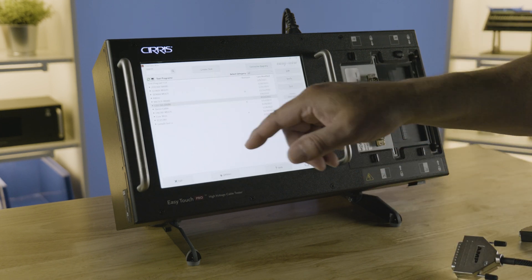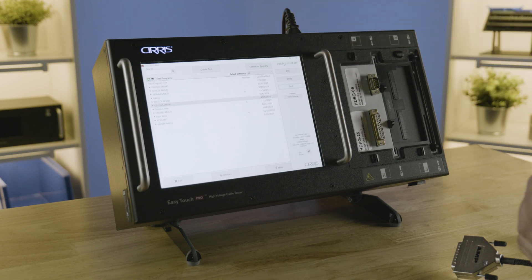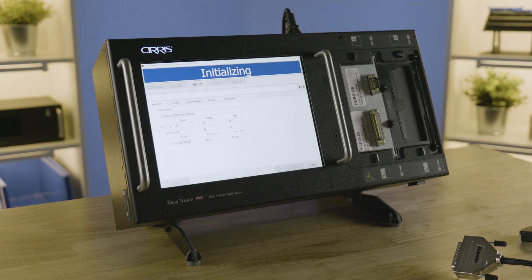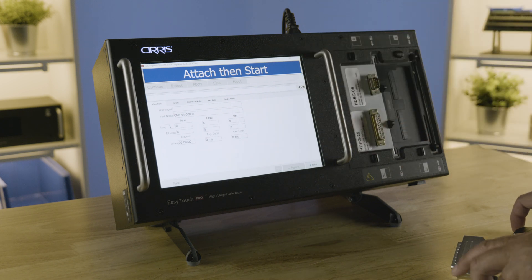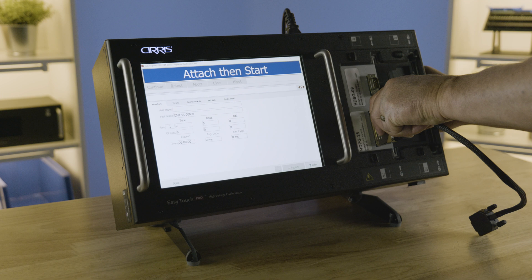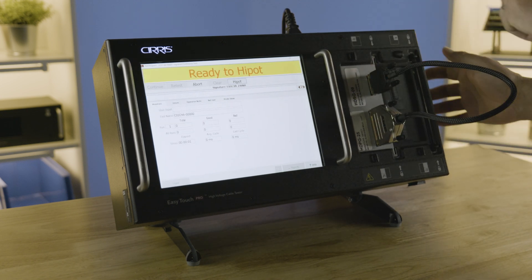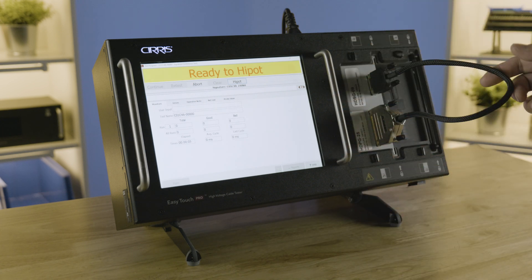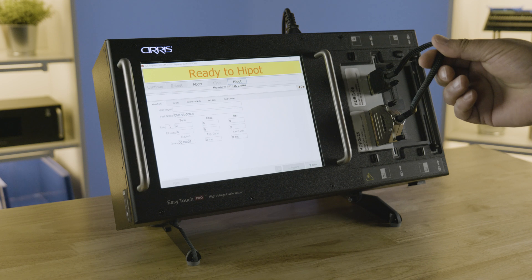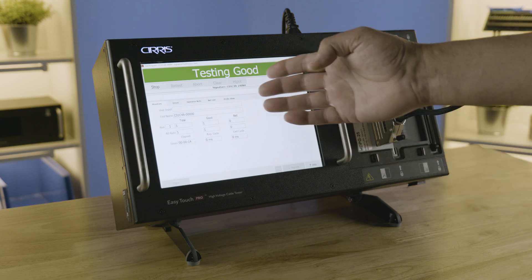Now that we have the test made, we're going to highlight the test and hit the Test button. The tester will load the test program and tell you to attach the cable to start. With the continuous test mode you're going to see that the tester automatically starts the test. It's already through the low voltage test that fast. Now it wants us to high pot. It passed the high pot and is testing good.